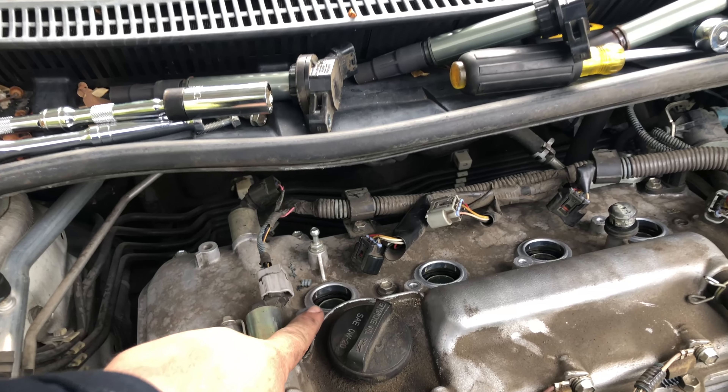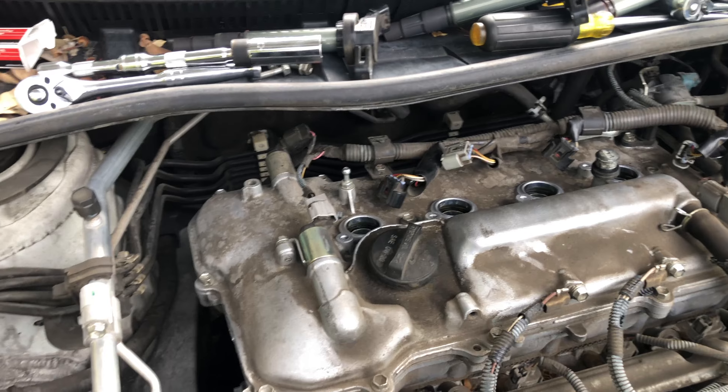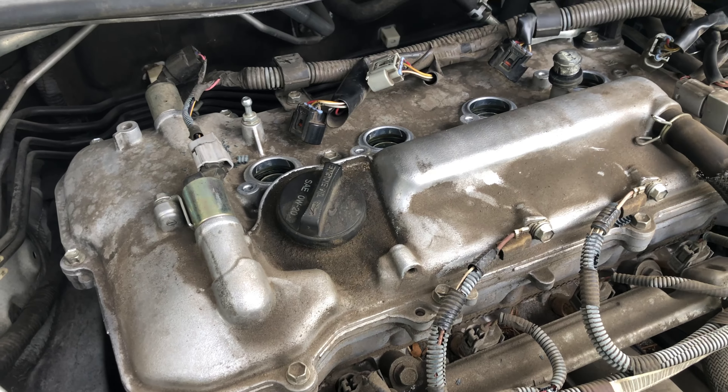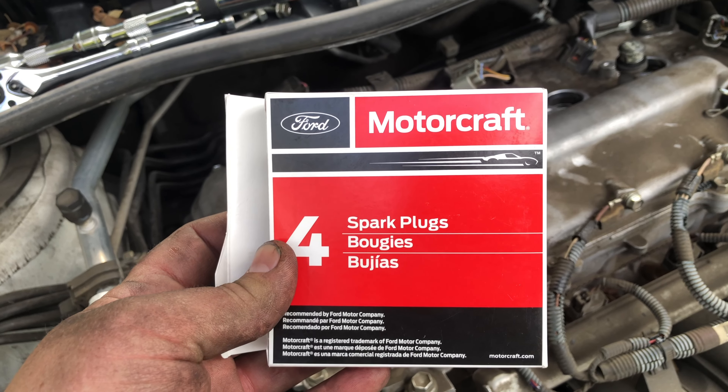Upon pulling out spark plug 1, we did notice it was carboned up and it smelled a lot like gas. So we recommended to the customer to replace the spark plugs and come back, and he has MotorCraft.